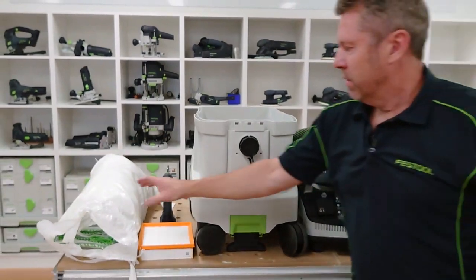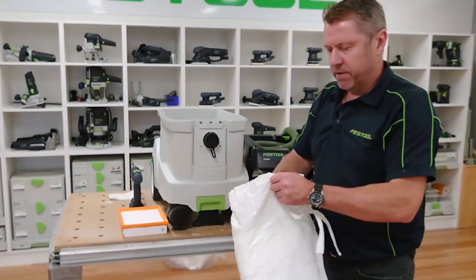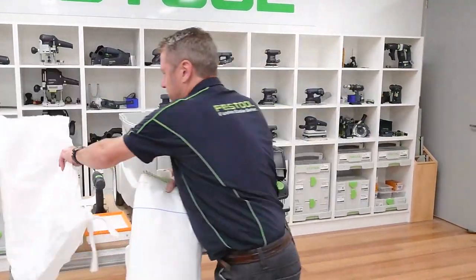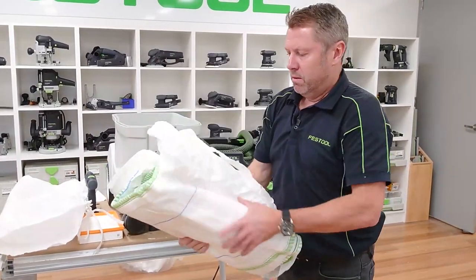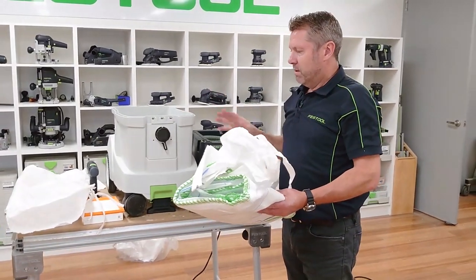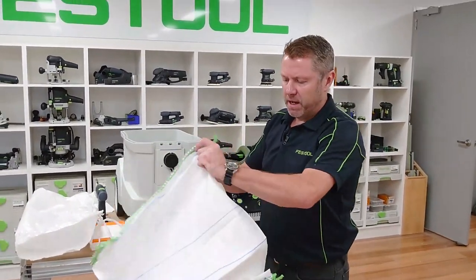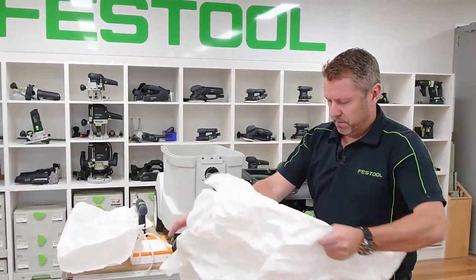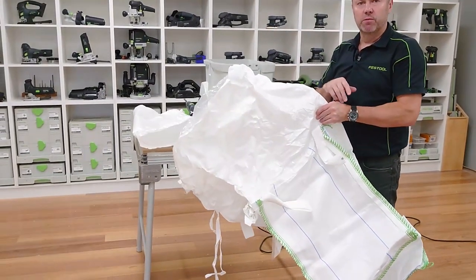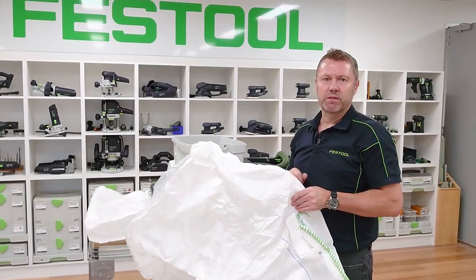As far as servicing goes, a transport bag comes with the unit. The process is: decontaminate the unit, take the filter out, take the bag out, and clean the unit. The whole unit is then placed in the transport bag, sealed up, and sent off to be serviced through the Festool servicing process. That's it for this guide — this will ensure you get the most out of your system. For further support or information, go to festool.com.au.